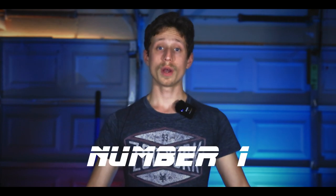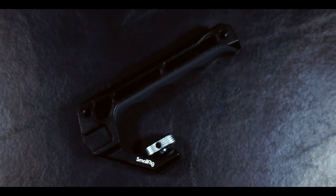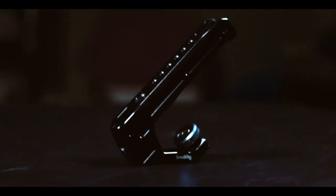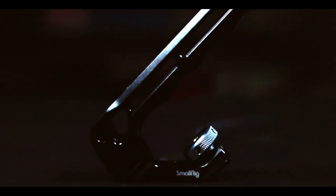Starting with number one: a top handle, specifically from SmallRig. It's a handle so when you're filming you can hold it and move it around a lot smoother than if you're just holding the camera body with your hands. What's really nice about this top handle is it has five cold shoes on it, so you can put a microphone, a monitor, or anything that goes into a hot shoe — now you have five of them instead of the one on the camera. That's very helpful.